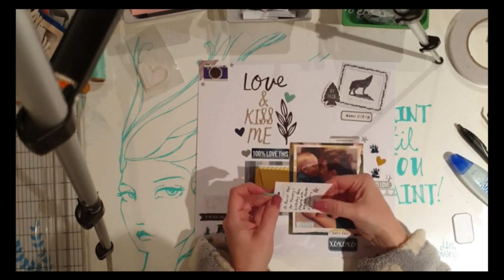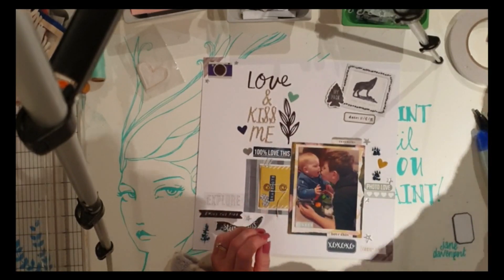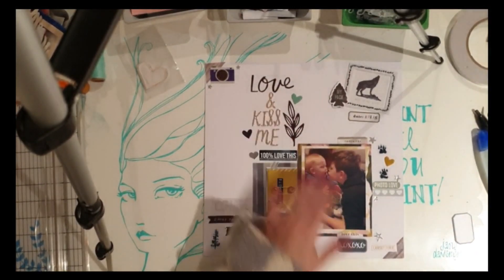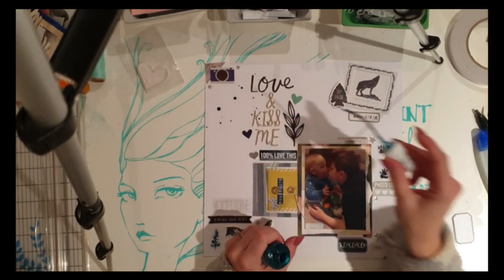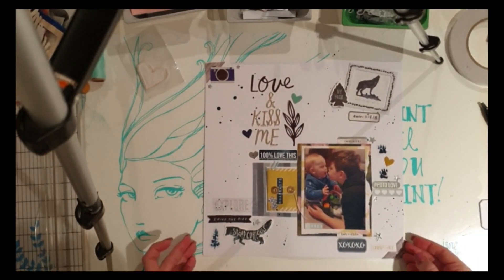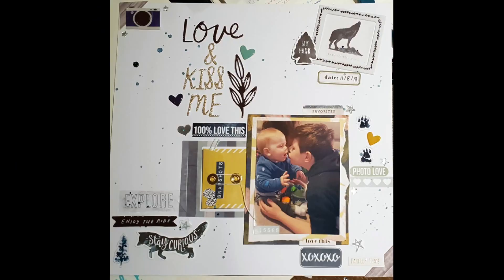I was letting the glue dry while trying to decide what else could go on my layout — that's what all the fluffing around was about! I've put some little printable pieces from the exclusives on top of the envelope just to really highlight that it's there to be opened, so whoever looks at this layout knows to open it. As much as I love my clean layouts, I had to add some sparkly splatters — so I used Kaisercraft turquoise spray and just splattered some of that ink spray across the layout from my stash.